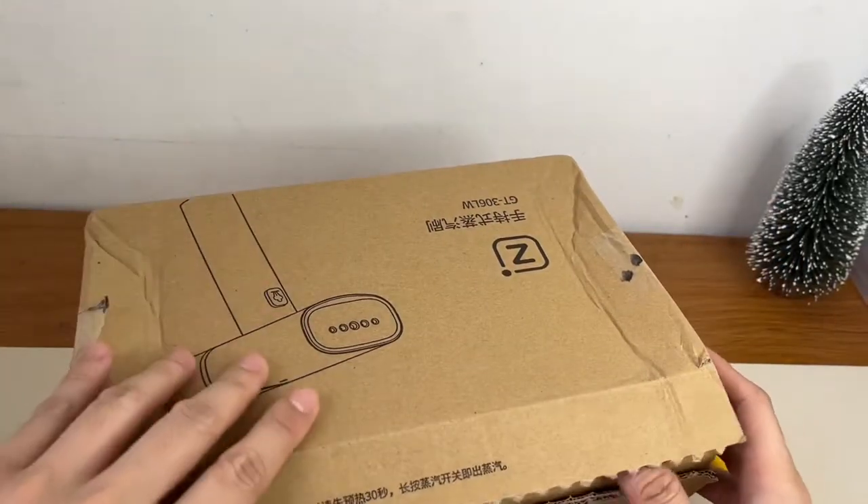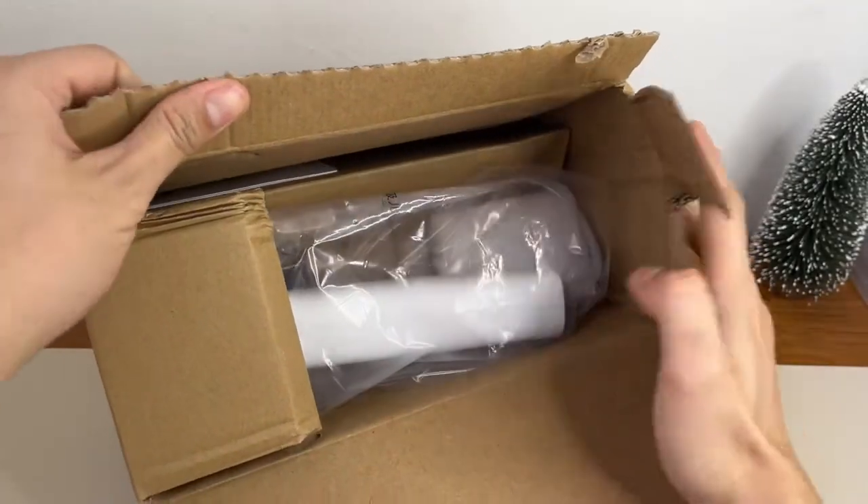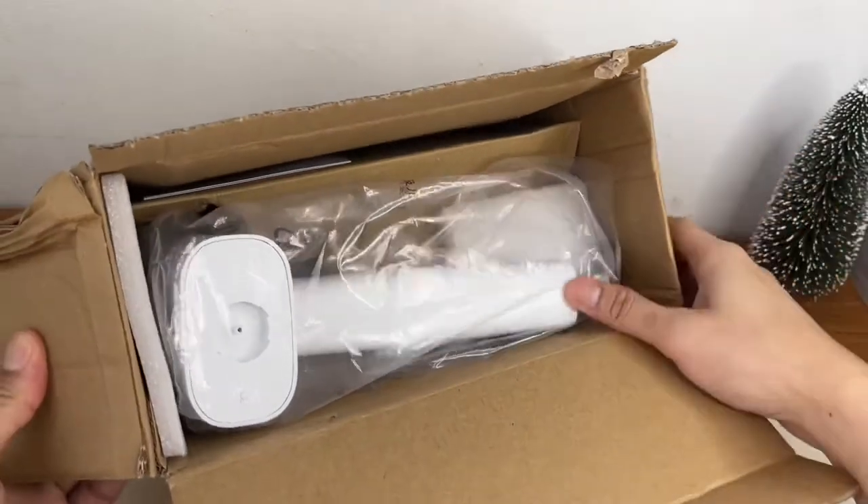Hindi ko nga alam, hindi naman nakalagay 'Xiaomi' or walang tatak. Pero sabi sa description, Xiaomi daw siya. So i-unbox na natin.